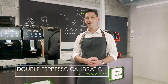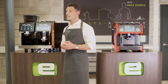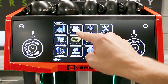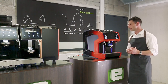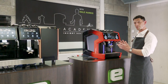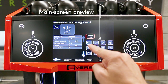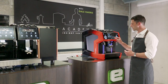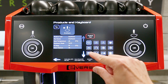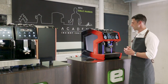In this Eversys Academy video we're going to explore espresso calibration. We're already at the main menu and we're going to go straight into Products and Keys. On this menu we're going to see two things: a list of parameters for whichever drink is selected, and on the right-hand side a little version of the main screen so we can see which drink we're adjusting. In this case I'm going to adjust the double espresso and go through each of these options.